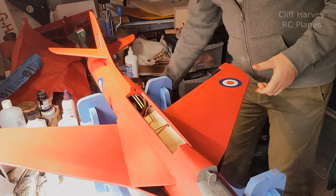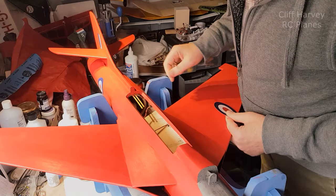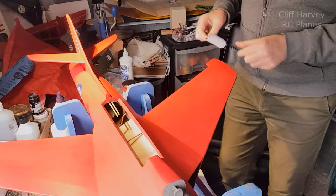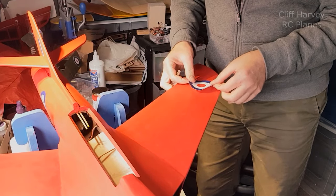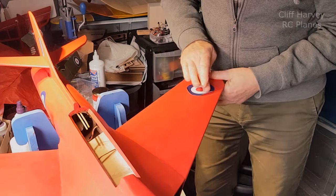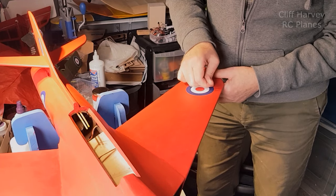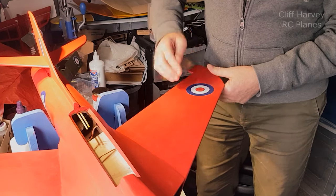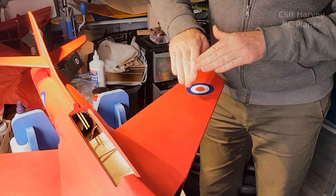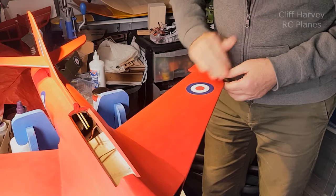I'm cutting out some roundels and thin stripes that I've printed out, and I'm sticking them on with blue tack, then I'll give the whole thing a couple of coats of clear lacquer. I've got the thin stripes on and the rear roundels. I've marked two little pencil lines so it's just a matter of picking them up, placing them, starting from the centre, making sure there are no air bubbles. When I cut these out I don't cut them vertically — I cut them with an undercut all the way around, and then when you apply them it bends the paper down so it's smoother and you don't get a white cut edge. That's the theory.